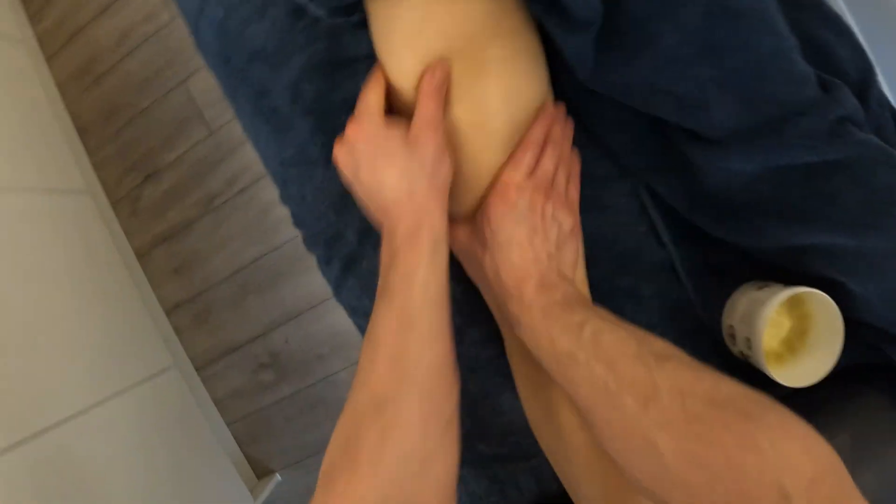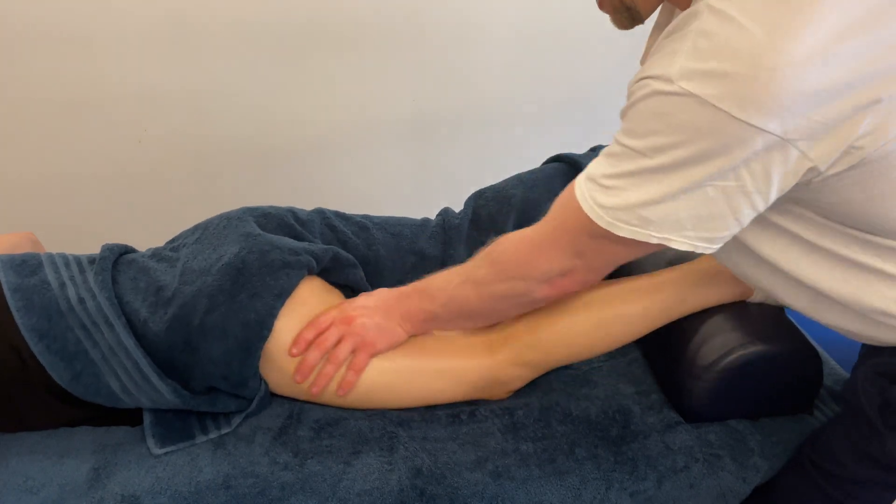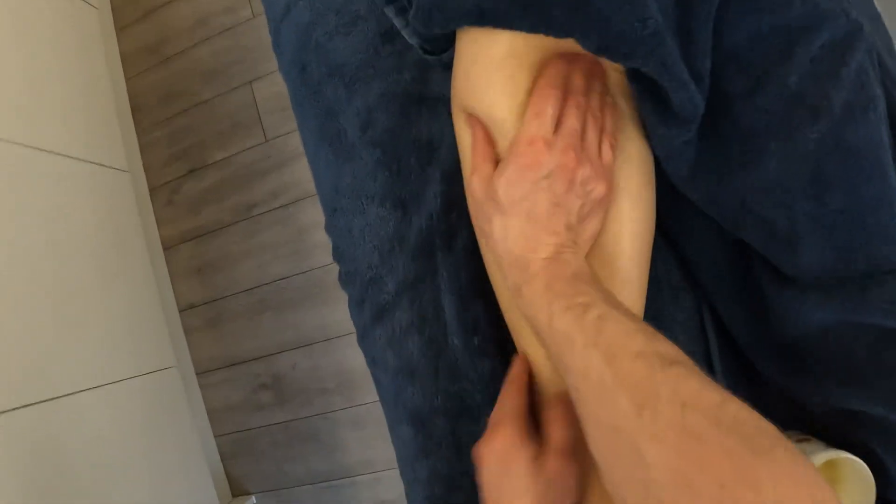We'll finish off with some superficial, slightly faster-paced massage just to flush everything through up to the lymph nodes in the groin. So that's a bit of anatomy and massage for the hamstrings group.